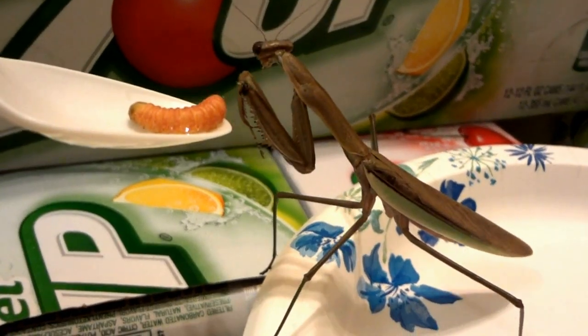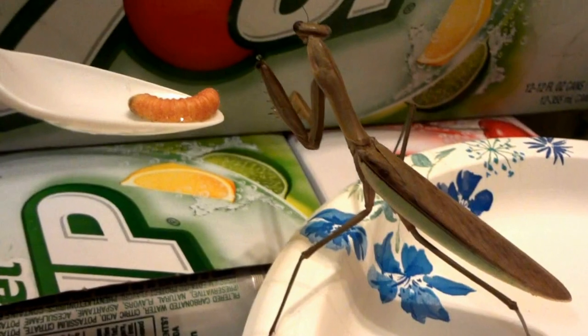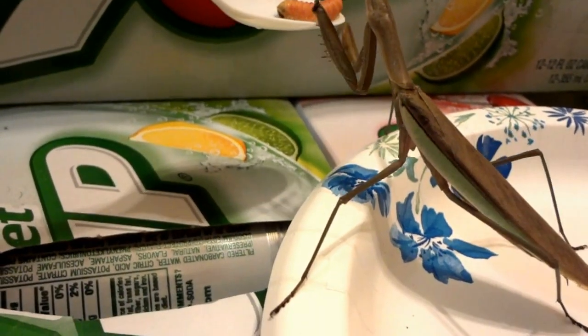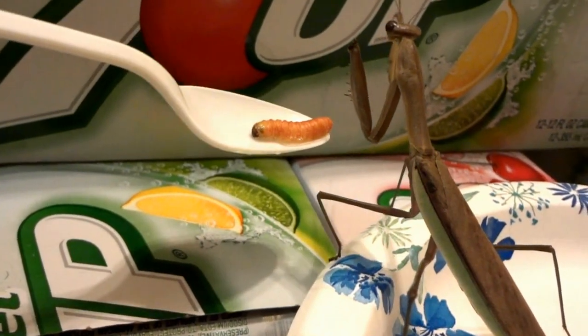Zorak. Hey, buddy. He just wanted some water for right now. Nope, he's not interested.